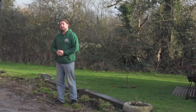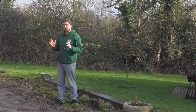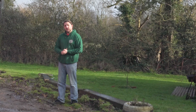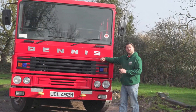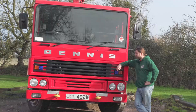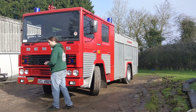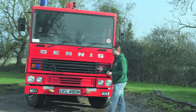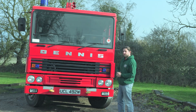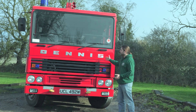Which brings me on to the subject of today's video. Lots of you have repeatedly asked for a walk around and a closer look at my Dennis RS fire engine. So today we're going to have a closer look at Jupiter. Isn't she beautiful? I have bought many things before and since the channel started, and this one I think remains my favorite, because this is what started everything off.